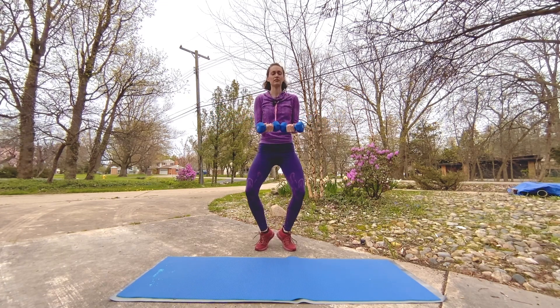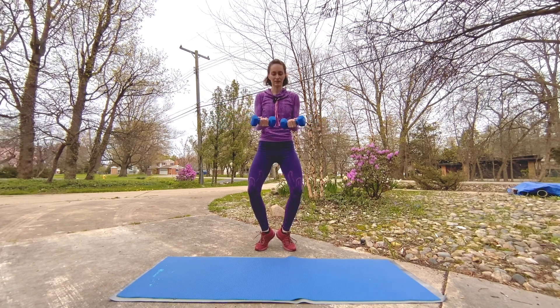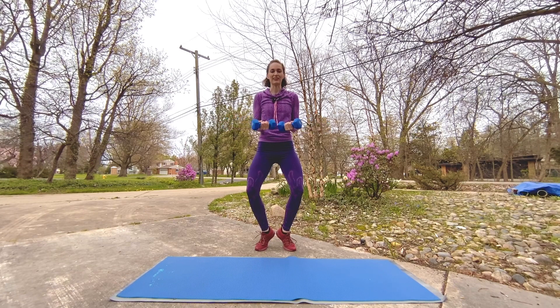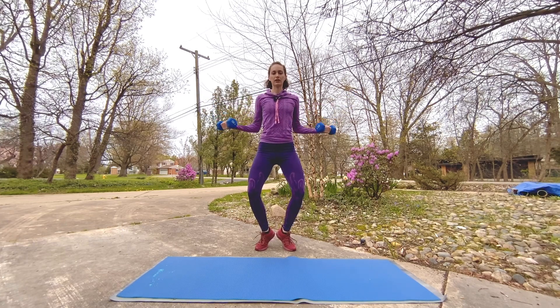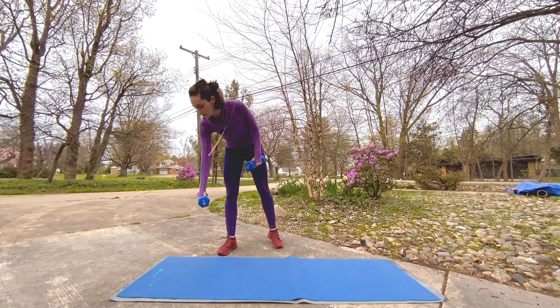Now this is a hard one — I'm using eights, but maybe you need to go down to fives or threes, or maybe you're ready to go up. Final ten seconds here. Five, four, three, two — little break here, set one weight down.